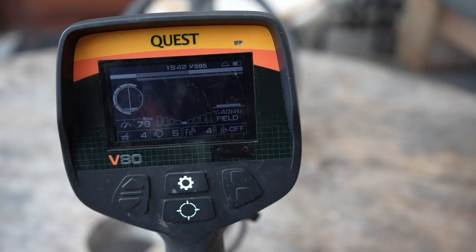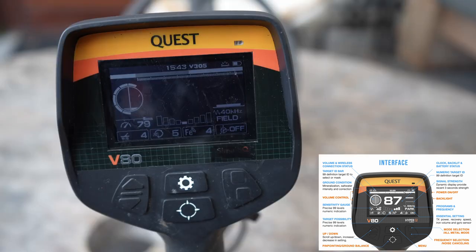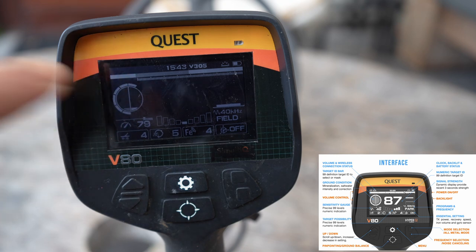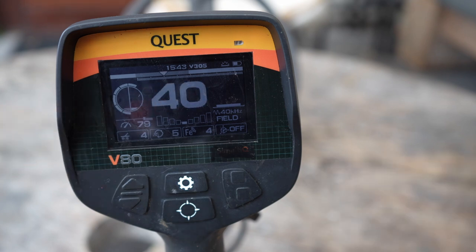From left to right and top to bottom, I'll quickly run through what's on it. At the top, the largest bar is your ID, which goes from 0 to 99. In it you can see what you have in the discrimination or in the notch, how your sound is set — in three sectors, five sectors, or 99 sectors — you can see all of that in that top bar. When you have a target, it shows the large number in the middle, which is your target ID, your VDI. The circle has to do with ground balance — you can read how much mineralization you have and how your metal detector responds to it. Below that you see a kind of clock, which currently shows 79, and that is your sensitivity.